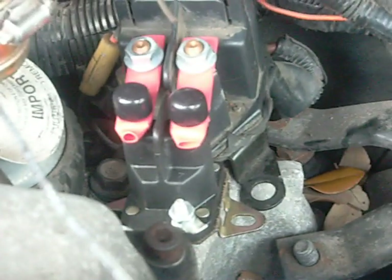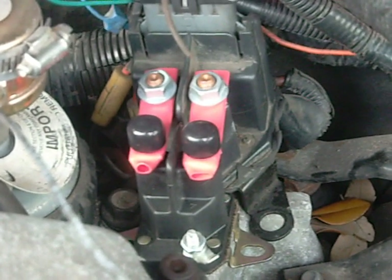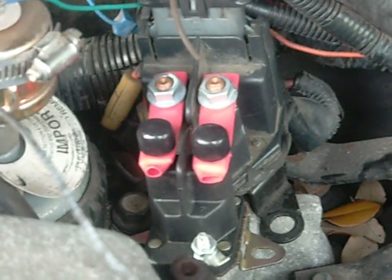What you'll do is add on this terminal a 12 volt source coming from any 12 volt source you can apply to it. Preferably you'd want a momentary contact switch inside the cab — I'll leave that up to you because there are thousands of different switches. You may want to stay with a factory-looking switch such as a hatch release, which is also a momentary contact switch.